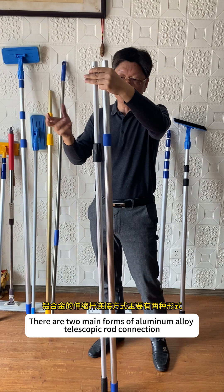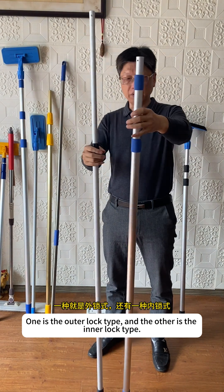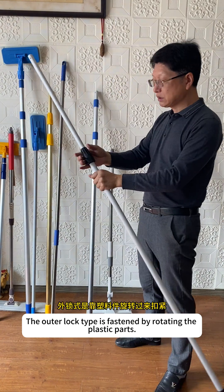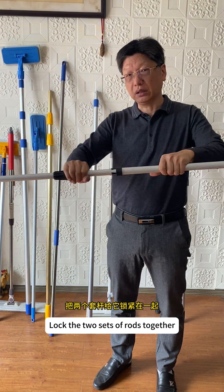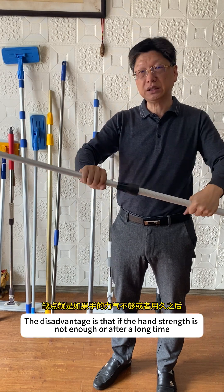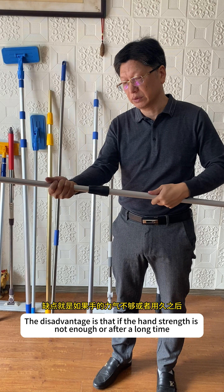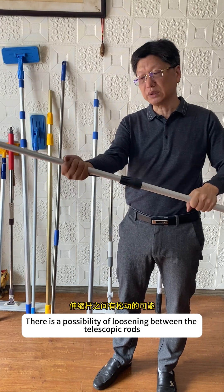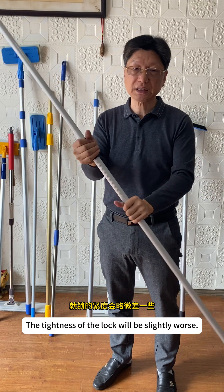There are two main forms of aluminum alloy telescopic rod connection: one is the outer lock type and the other is the inner lock type. The outer lock type is fastened by rotating the plastic parts to lock the two sets of rods together. The disadvantage is that if the hand strength is not enough, or after a long time, there is a possibility of loosening between the telescopic rods, and the tightness of the lock will be slightly worse.